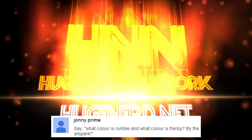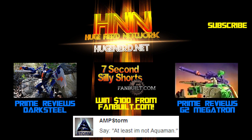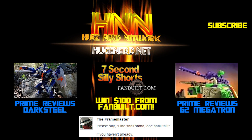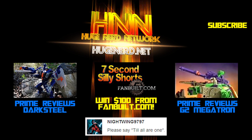What color is Rumble and what color is Frenzy? Buy the Allspark — at least him, not Aquaman. One shall stand, one shall fall. Release the Kraken, till all are one.